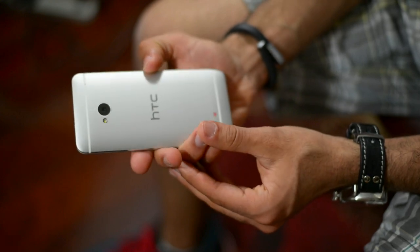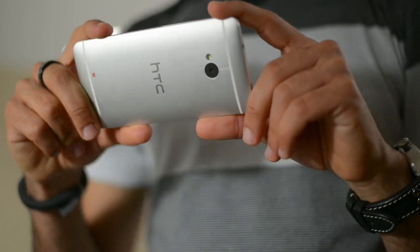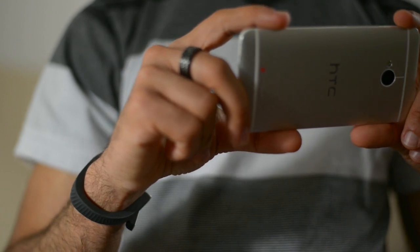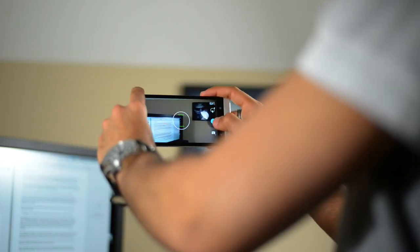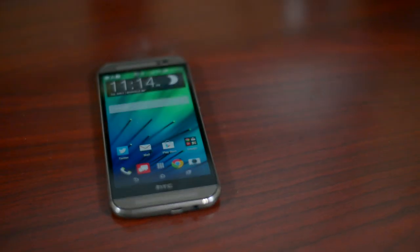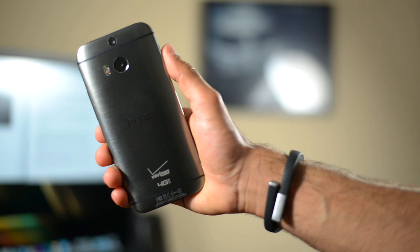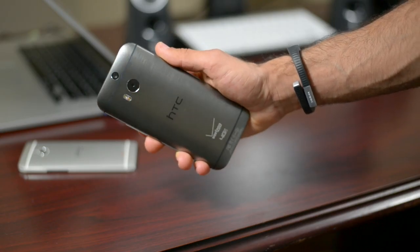But the old HTC One had its faults, mainly the camera — it was the Achilles heel of all things. Its 4-ultra-pixel motto made sense logically; larger pixels do mean more light and better low-light performance, but with a low amount of megapixels, the resolution does suffer a lot. So for 2014, HTC introduced the brand-new HTC One M8. It has a new coating which comes from stainless steel and aluminum, unlike the mostly aluminum device we had last year. This new gunmetal color is definitely eye-catching as well.